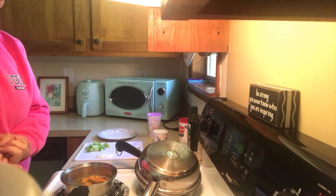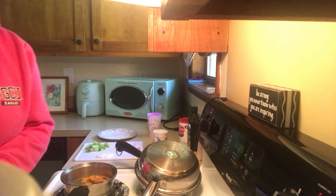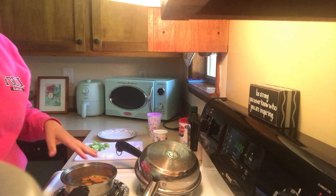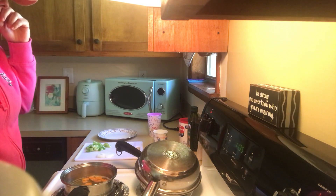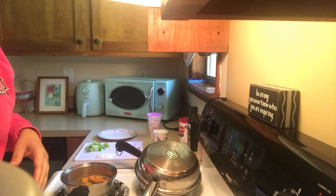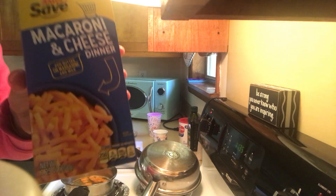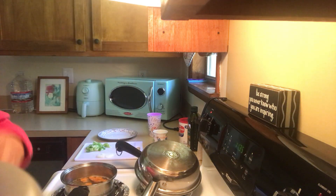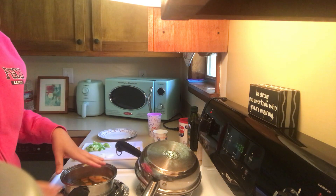Hello, good afternoon my people — or good morning wherever you are. I will be making a recipe, very simple. It's a mac and cheese. This is the product that I'm utilizing. Estos son unos coditos con queso.